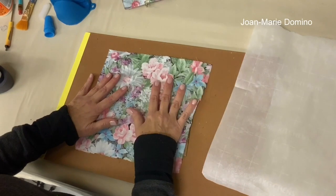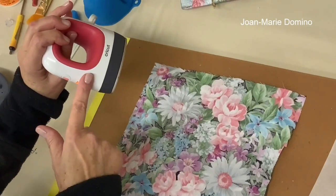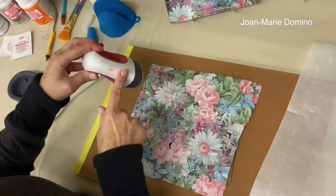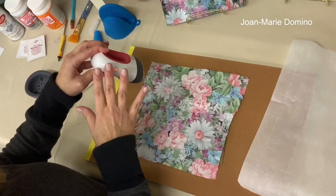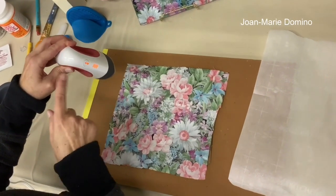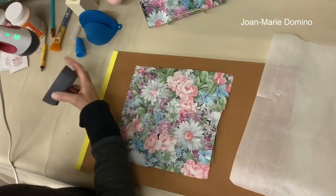I have my little Cricut crafting iron. I just turned it on so it needs another minute or so to warm up. This is a good iron if you do a lot of iron-ons — my sister got it for me for Christmas and I've used it a lot. You don't have to use this; a regular iron works too. Keep it at a medium cotton setting and absolutely no steam — water and decoupaging do not mix. It lights up green when it's ready. The third green light means it's at its hottest setting. It sits in a really cute little silicone tray.